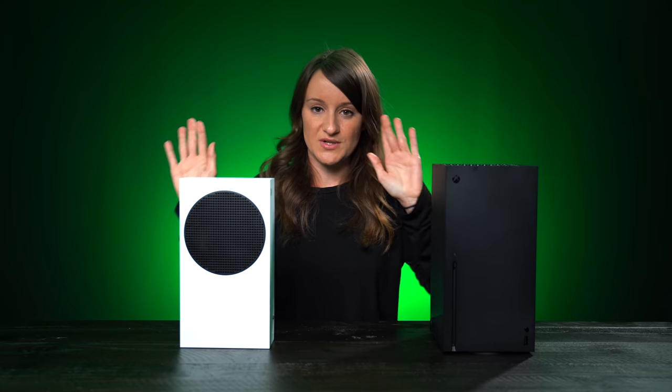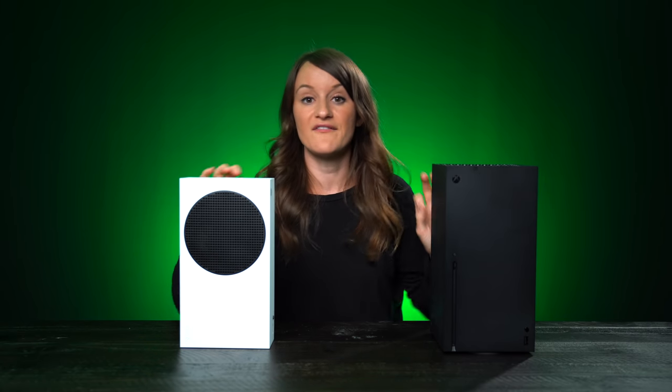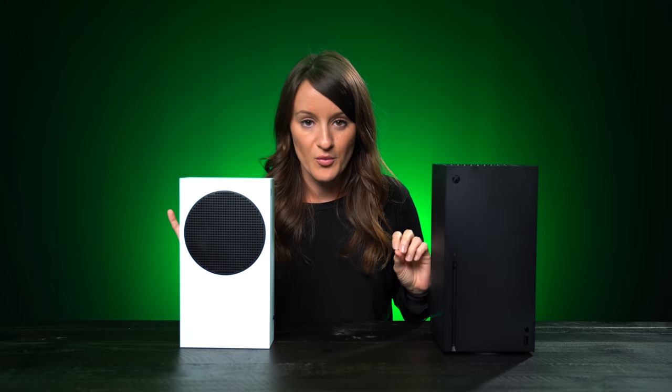Before we go any further, I just want to say that these are prototype units. These are not functioning units, but everything about the look of them is basically what the new Xboxes are going to look like. They are prototypes — not functioning.